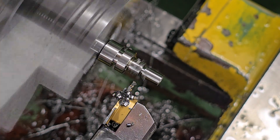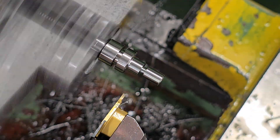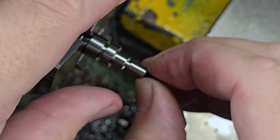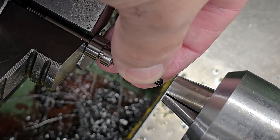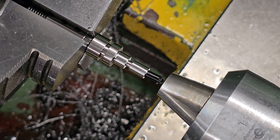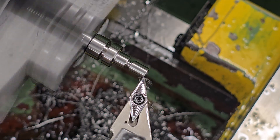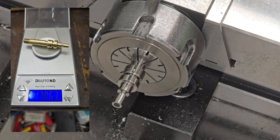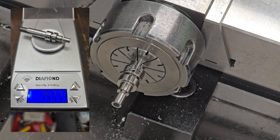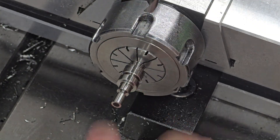I am by no means the first person to think of titanium for a regulator piston. I know of a few other people who have already experimented with it and had good results. I did want to use the Theoban regulator as a test bed as the piston itself is already fairly heavy and replacing it with a titanium one will shave off a good amount of weight. The brass piston weighs in at 13.87 grams and the finished weight of the titanium piston will be around 7.47 grams, so the titanium piston is nearly half the weight of the brass one.